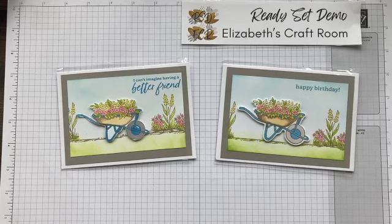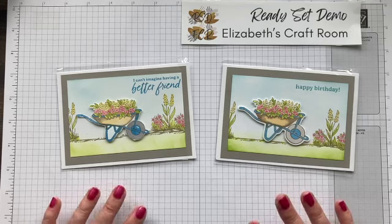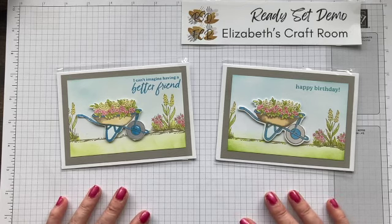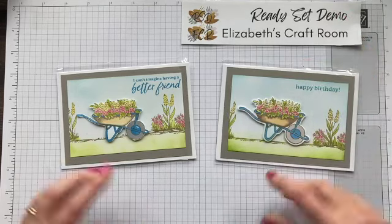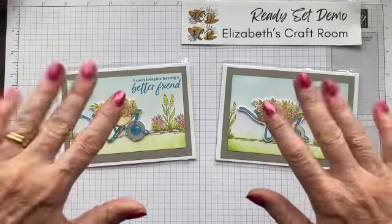I hope you like those. Thanks for visiting today. If you'd like to know more about the printables for online exclusives, do come and visit. You can visit me at Ready, Set, Demo — just Google that — or I'll have a link below where you can find out more. Thanks very much for visiting Elizabeth's Craft Room and Ready, Set, Demo today. Bye.